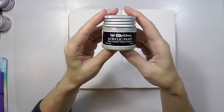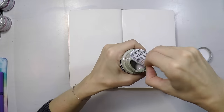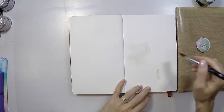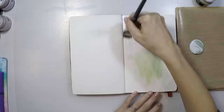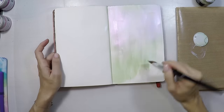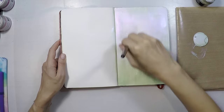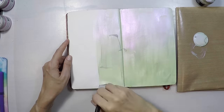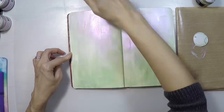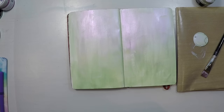I'm going to use my Prima metallic paints here. This is the Art Alchemy line — they are really amazing. I have all the colors and I love all of them. The one I'm using here is the violet green. It is iridescent and has two colors in it — both a light green and some violet hints. So I hope you can see while I'm painting that a kind of light violet is also coming through.